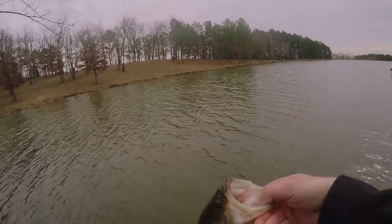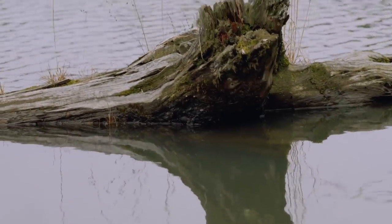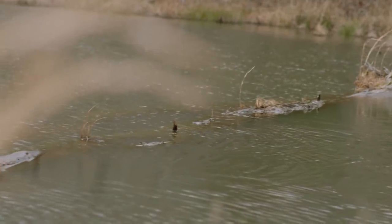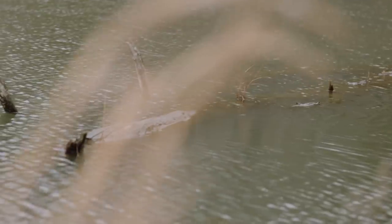One of the things that makes lay downs so great is the fact that they extend out from shallow to deep. Fish will congregate there and feel safe because it doesn't take much effort for them to move up in the water column or back down. So hitting it from a lot of different angles allows you to make a lot of different presentations to a lot of fish.